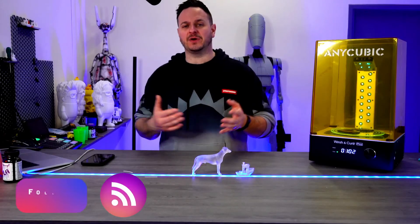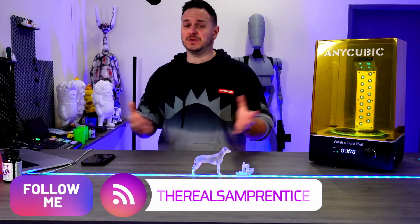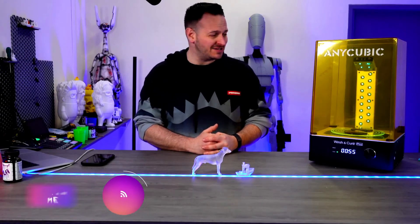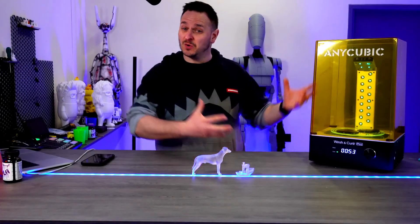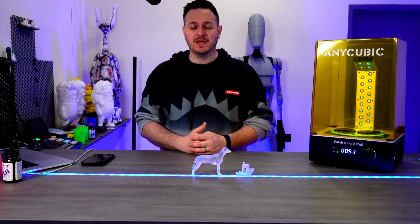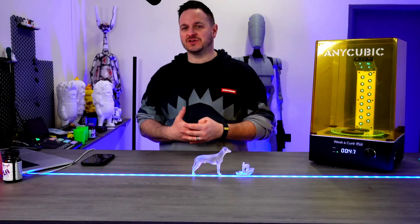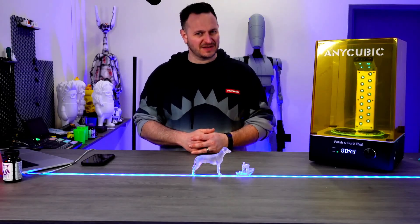You're going to be able to see my next print over on my Instagram page at www.instagram.com/TheRealSamPrentice. Let me know what you guys think in the comments — what do you think about this machine? What do you think about the wash-and-cure system? If you've got any advice on how to resin print, let me know and we'll see you next time. Thanks for watching.